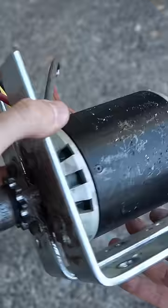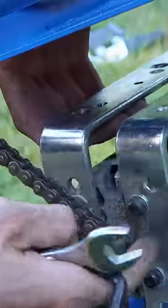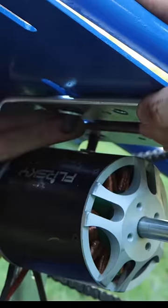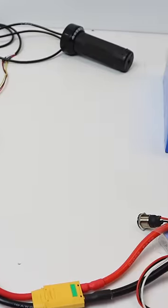I then built up the rear drivetrain and used two metal L brackets from Home Depot to create a makeshift motor mount for the massive 8,100 7-kilowatt motor from FlipSky. I bolted the motor mount to the frame and used a sprocket and chain to hook up the rear wheel to the motor in a 15:72 gear ratio.